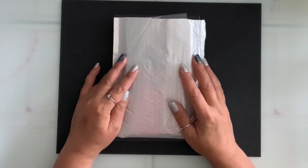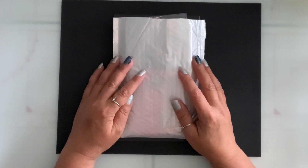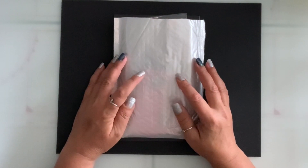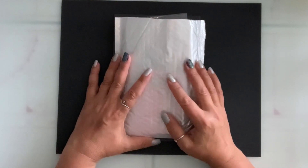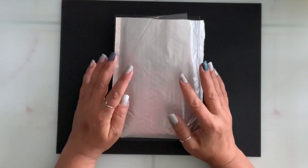Hi everyone, welcome to my channel. My name is Tina. Today I'm here to share some dies that were sent to me by Coca Rosa Studio. I'll have a link to their store in the description box below along with all the dies I'm going to share with you today. There will also be a coupon code, so if you're interested don't forget to use it.